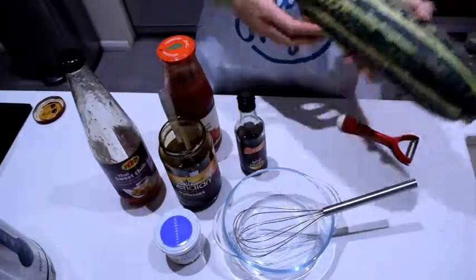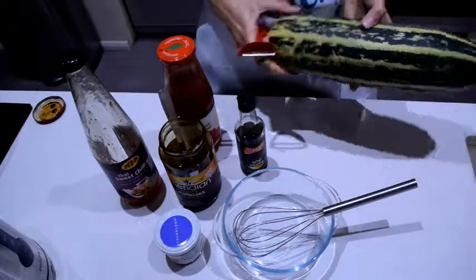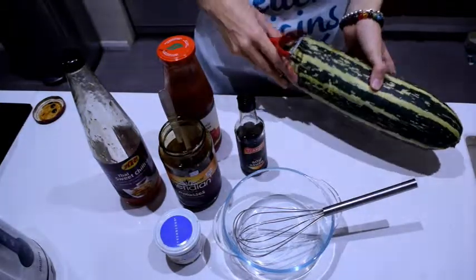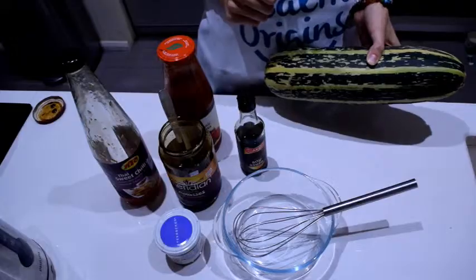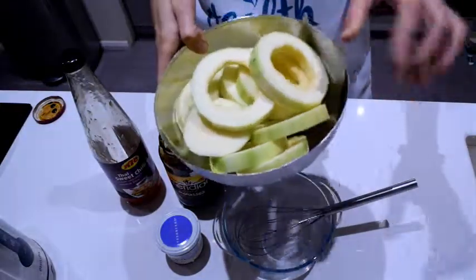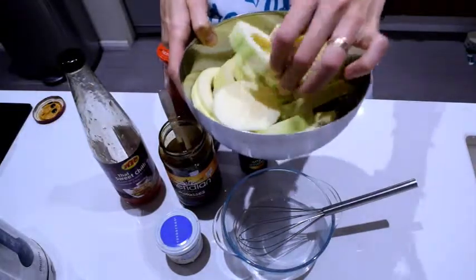First of all, I'm gonna have to peel this — in fact I think I'm probably gonna use only half for this recipe. So: half it, peel it, clean the seeds out, and chop it into rings. Get that ready and then we'll make a marinade. So I've got the marrow peeled and chopped into rings, and I took the middle bits out.